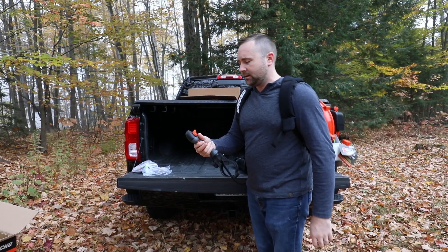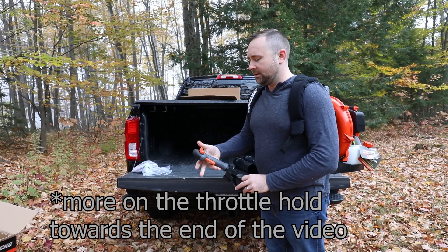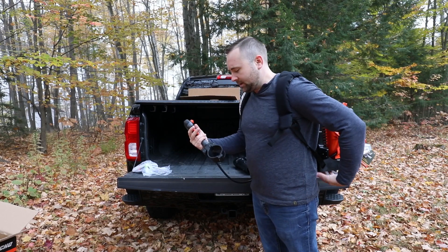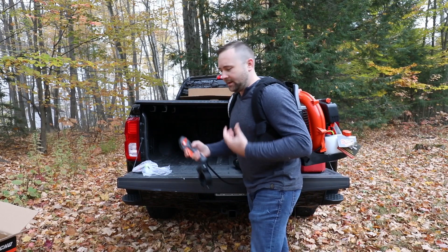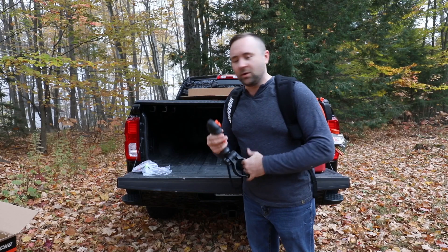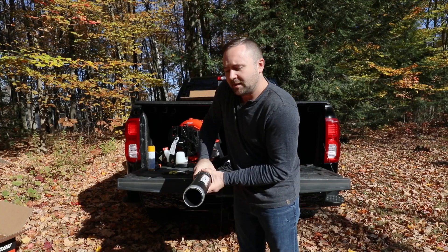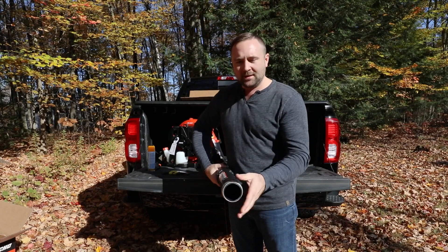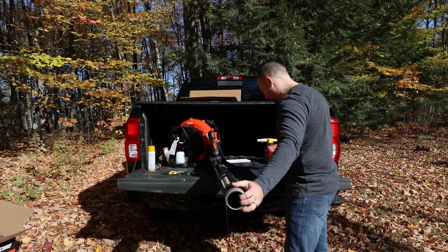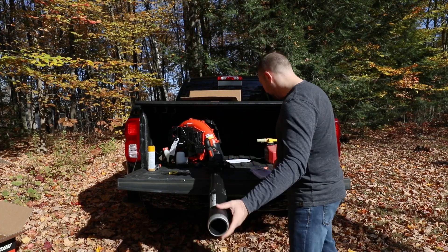Your throttle is controlled here and you do have a throttle hold so you don't have to actually hold the throttle the whole time. Your stop is there too. Everything's controlled here but the actual engine's back here, so that makes it much easier on your wrist. You can adjust the straps just like a backpack. It's got a metal ring here for durability, because sometimes this hits the ground. When I did commercial lawn care this ring helped keep the plastic from wearing, since the ones I used back then just had plastic that would wear from hitting the ground.